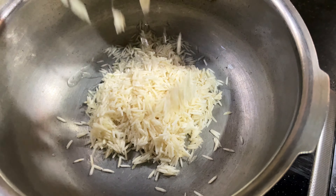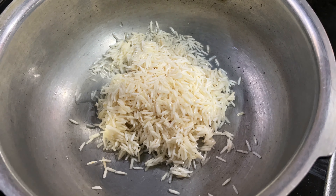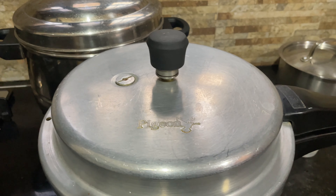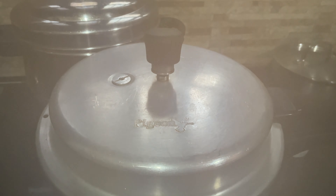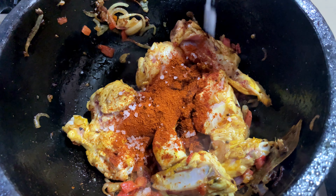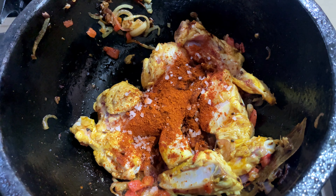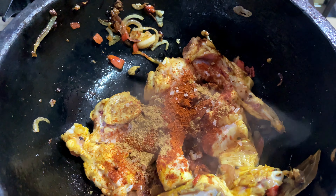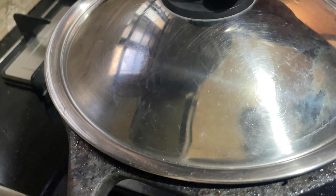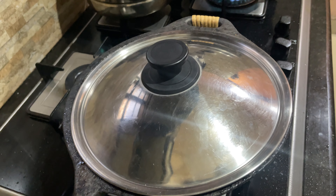We are going to add basmati rice. Add some of the rice, add some salt. Now we will cook the chicken with a little bit. We will saute the chicken and put it in for 5-10 minutes.